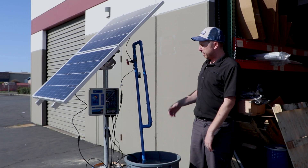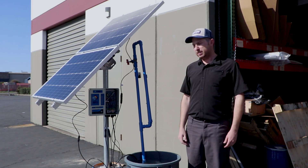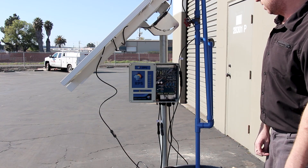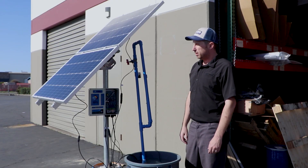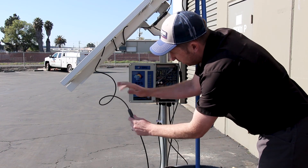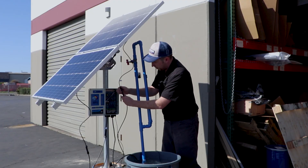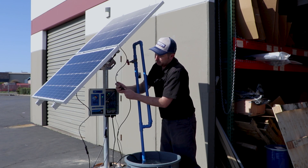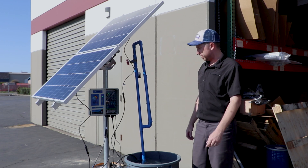If you've hooked everything up and there are no lights on your controller, that usually indicates either the power switch is off — confirm it's on — or there's no power coming into the controller. The first thing to do is check all your electrical connections: check the MC4 connectors, make sure the wire is in tight and clipped together. Here the MC4 was a little loose — once clipped together properly, the light turns right on and the pump will start pumping.